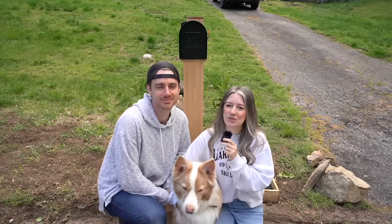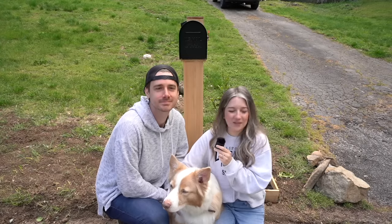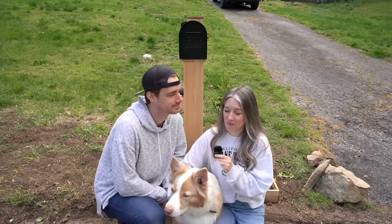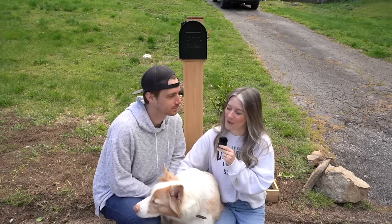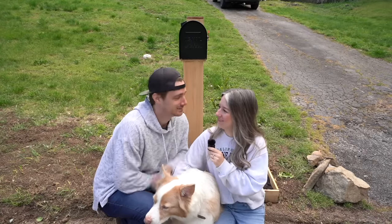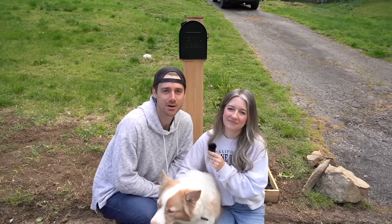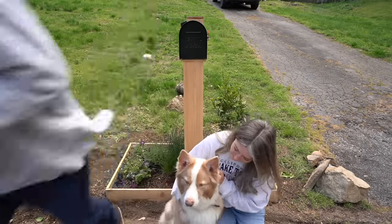Thank you so much for watching this video. We had a ton of fun building and filming this project. I absolutely love how it looks — we hope we've inspired you to build your very own modern mailbox. And it works — it actually works, we're surprised. Functioning mailbox! Make sure you like and subscribe for more DIY content, and we'll see you in the next video. Bye!